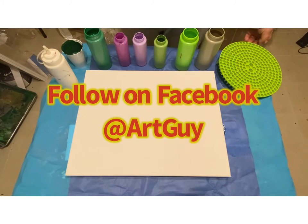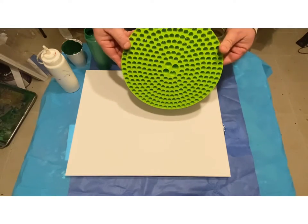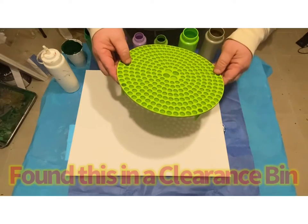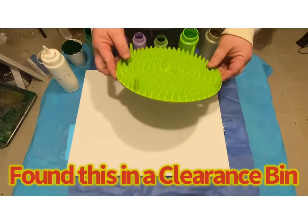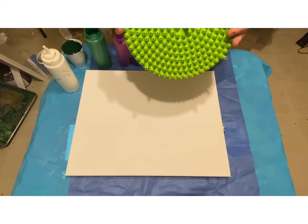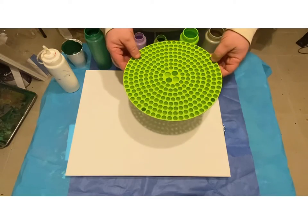I've got a 16 by 20 canvas here and I'm using this thing. I'm actually stealing from Mixed Media Girl, who is one of my favorite people to watch. So shout out to Mixed Media Girl. She takes lots of different things that you wouldn't normally see and she likes to pour through. I'm stealing an idea from her, but I want to give her credit.